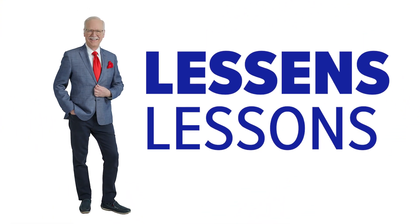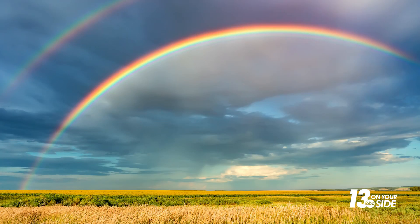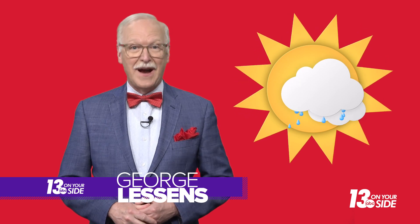Ever wonder what makes a rainbow? First, you'll need sunshine and raindrops at the same time.